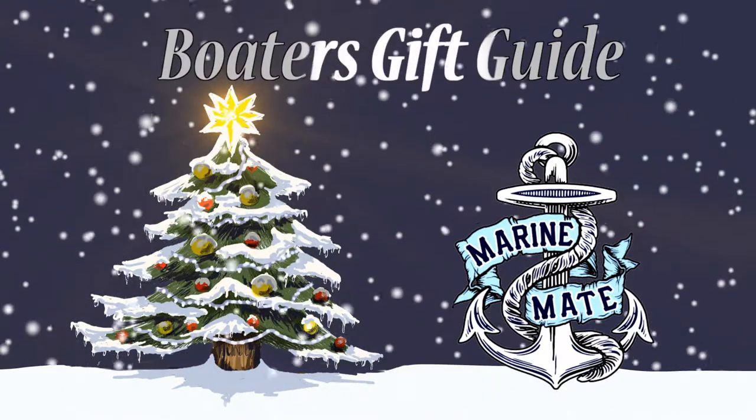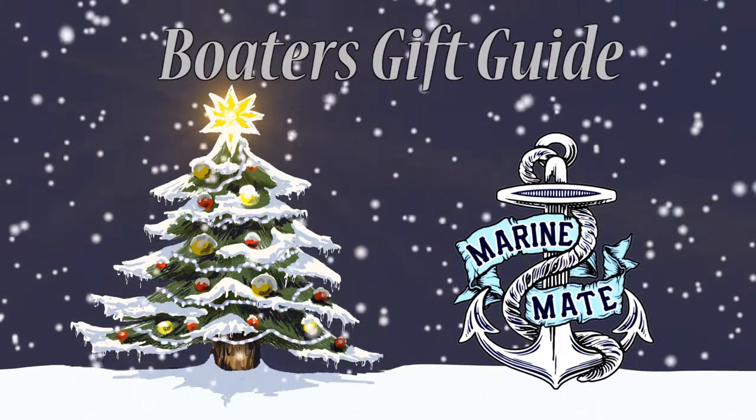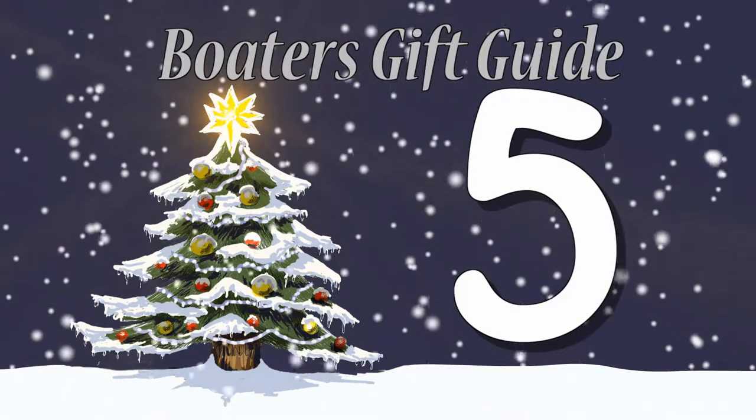MarineMate's Boater's Gift Guide: 12 Days of Gift Ideas for the Boater in Your Life. Buying gifts for the boater in your life doesn't have to be a challenge anymore. I'm Brianna, bringing you the MarineMate Boater's Gift Guide. Here at MarineMate, we make the holiday season easier on you and your wallet by offering fun and affordable gift ideas and free gift wrapping.